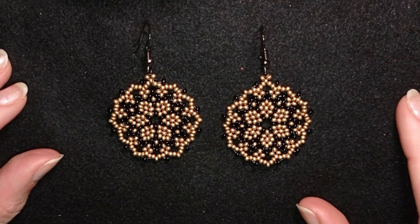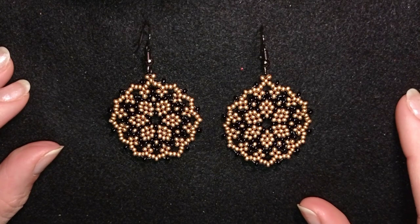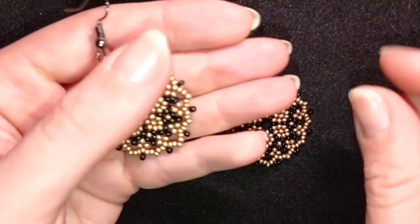They're easy to make and I'm showing step by step, so I'm sure by the end of this tutorial you're going to be able to make them by yourself.